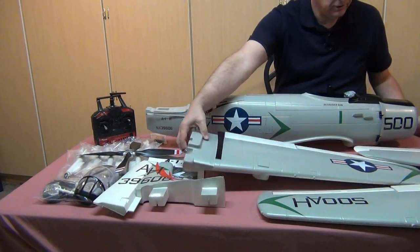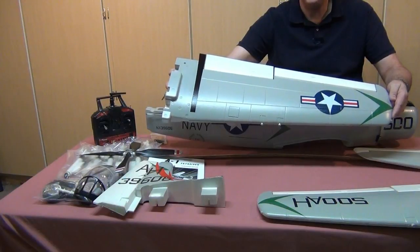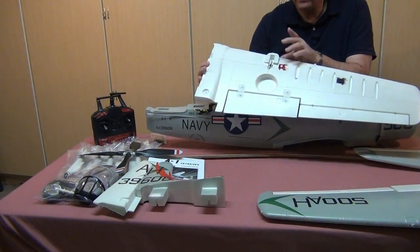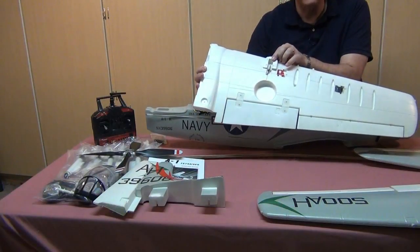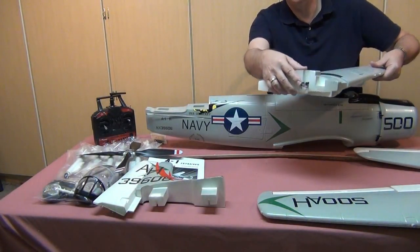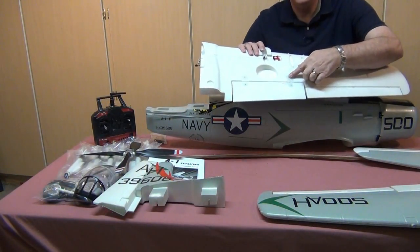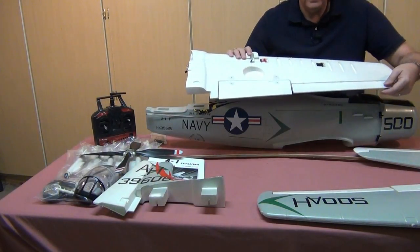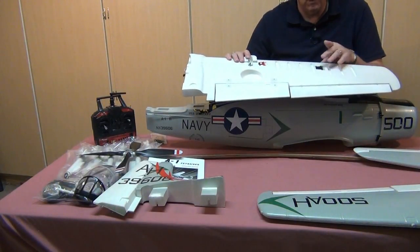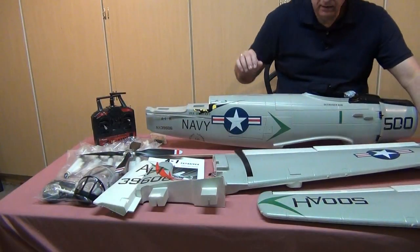The wings are modeled nicely — the roundels are pointed in the right direction, which is not always the case. The flap servos are there, the extensions for the electric retracts are also there, along with the servo for the aileron, all coming out at the end of the wing and appropriately labeled. The flaps are mounted with nylon hinges flush against the surface, and the ailerons are mounted with pin-type hinges that go into the foam. We'll need to mount our own control horns and set up the servos. Both sides of the wings look very nice.